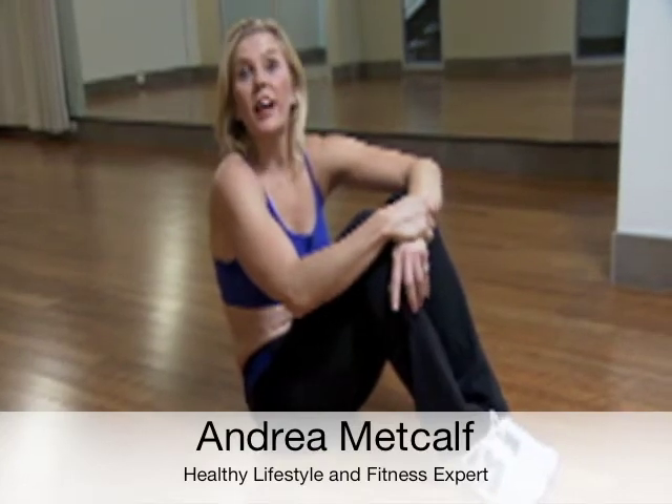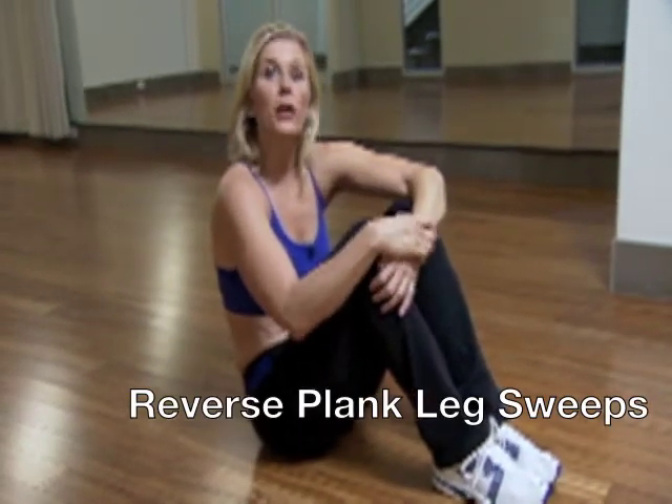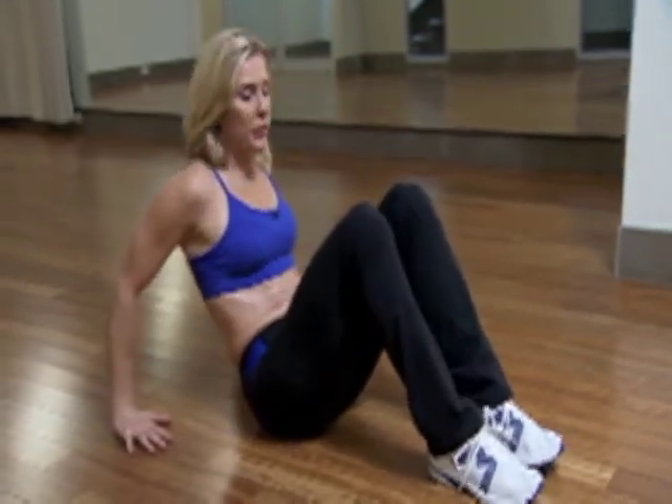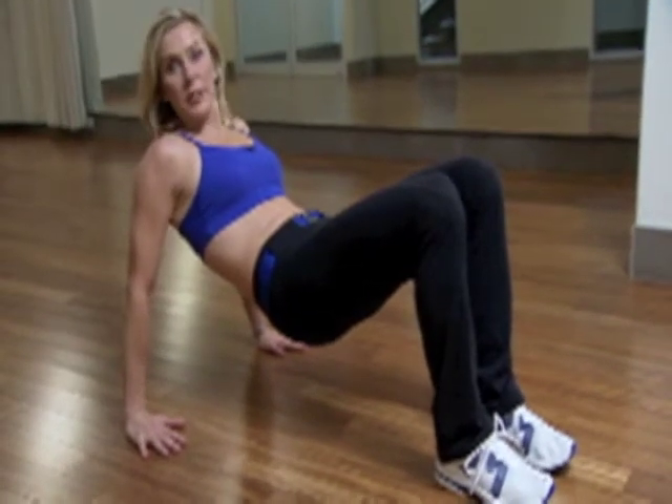Reverse Plank Leg Sweeps is a combination move from Pilates and yoga. It'll work your upper body, your core, and your inner thighs. Start with fingers facing your heels and lift the hips. This is what's going to feel the arms, triceps, and shoulders.